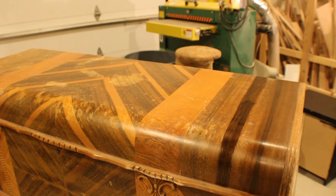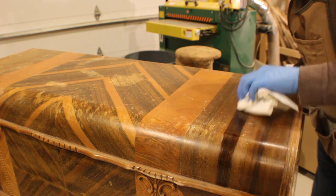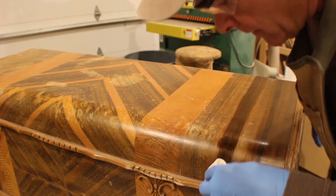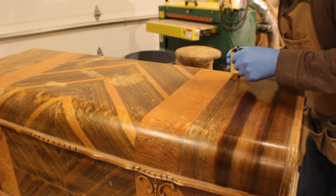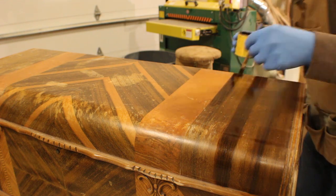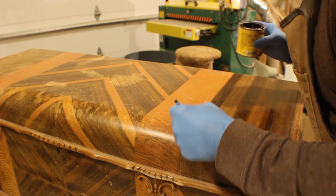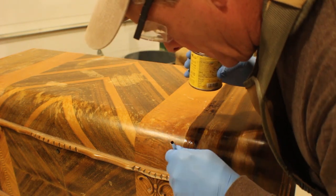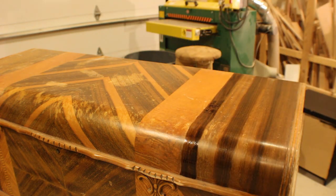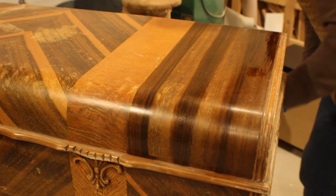The thing that bothered me about jumping into this project was all the areas that are so bleached out — I wasn't quite sure how these things happen, nor was I confident about what was going to happen when I started applying stain to these areas. That's why I pretty much just hit it with stain with very little preparation otherwise. I knew that if the stain went in well I was home free, because I could build up finish on top of the surface and that would hide a lot of the scarring with each additional coat of finish.